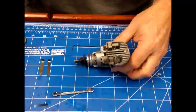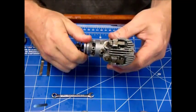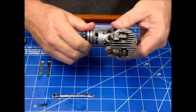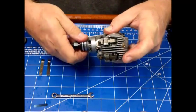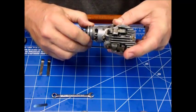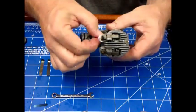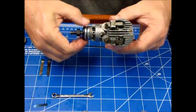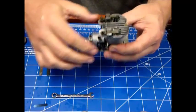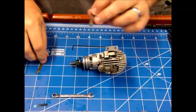The process for setting the valve lash: the engine must be cold, which obviously this one is. The piston should be at top dead center on the compression stroke — so the exhaust valve just went down, intake valve closed, compression. You kind of feel for top dead center. Basically you want the push rods to be at their lowest point.